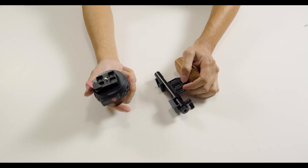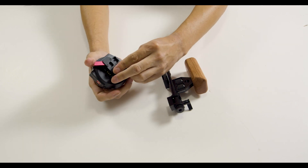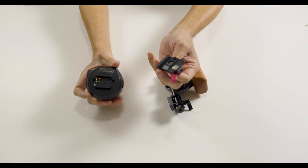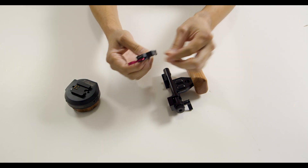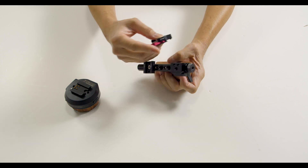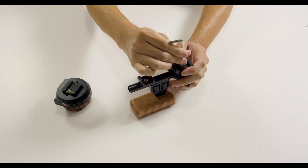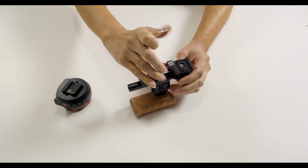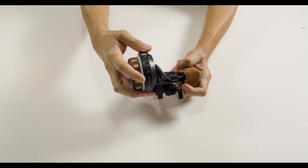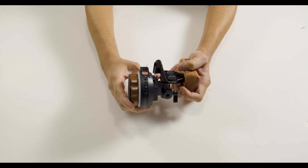Alright, so now back to the original build. Next we will grab the Tilton Nucleus Nano. It comes with an adapter as you can see there, so you can mount it. That mount will go ahead and place onto the 15 millimeter rod mount. The locking lever will need to be pointing down away from the monitor. This will allow you to easily remove the follow focus from the mount itself.